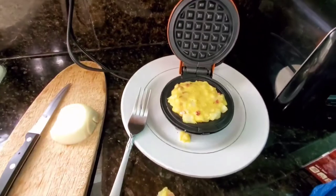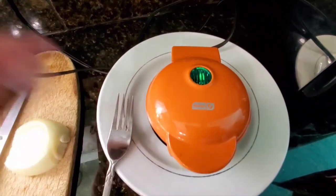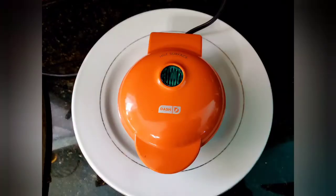Flatten it down with a spoon and just go ahead and close the waffle maker. Check it after about a minute to see how it's doing.